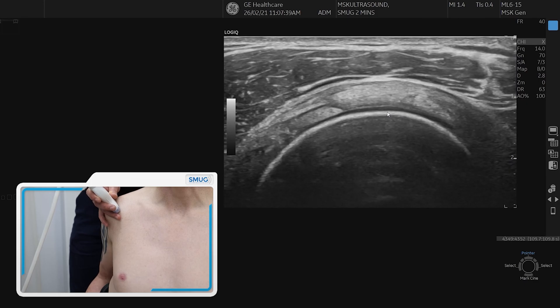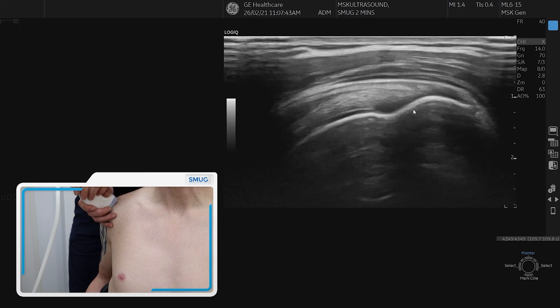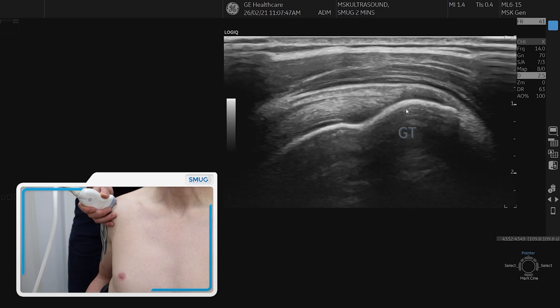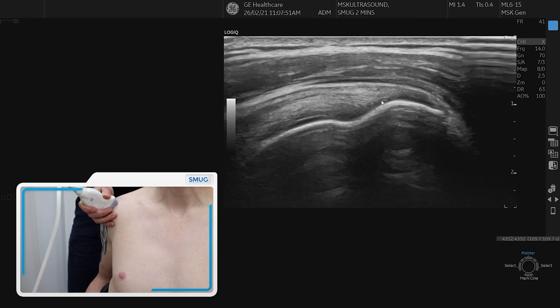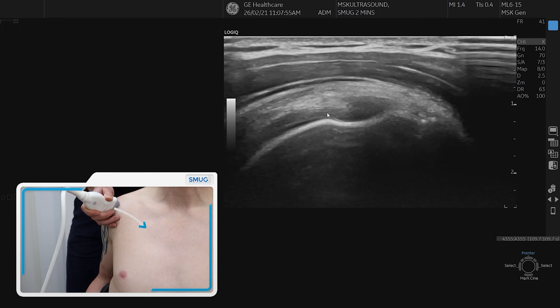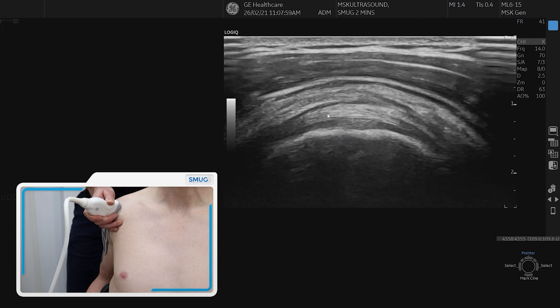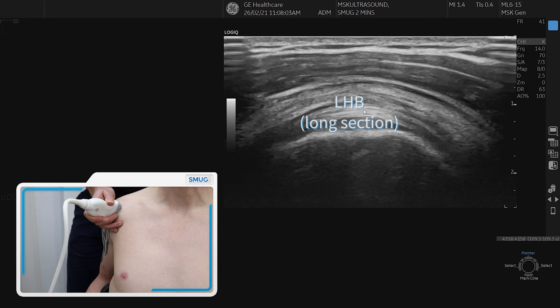To find a longitudinal section of supraspinatus, we simply spin on the tendon and bring the greater tuberosity into the middle of the screen. It's important to find out where we are on the tendon, and to do that we must push the probe forward until we go into the bicipital groove so the greater tuberosity falls away and the biceps comes in long section. That means we know that we're in long section.